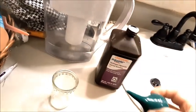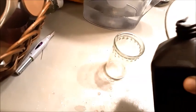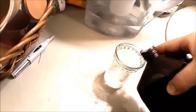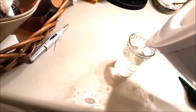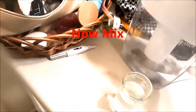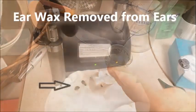The only thing you're going to use is half hydrogen peroxide and half filtered or distilled water. There's my hydrogen peroxide and here's my water. I had to get the ear wax removed — it was basically about a pea-sized ball of wax in each ear, and I'll show you a picture right now.